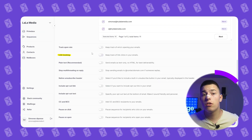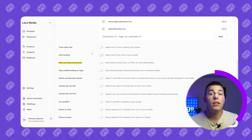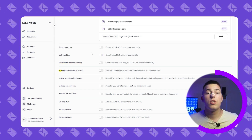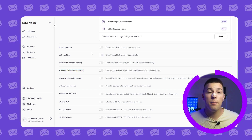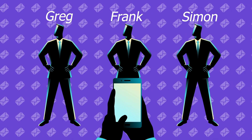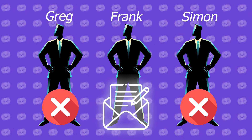Link tracking is similar to open rate tracking — it just tracks link clicks. Plain text sends emails as text only, which greatly increases deliverability but disables any tracking or HTML. Stop multi-threading on reply means that if anyone from the company you're reaching out to replies, you'll stop sending emails to anyone else in that company. For example, if you're sending emails to Greg, Frank, and Simon at Salesforce, and Frank replies, your follow-ups to Greg and Simon will be stopped.